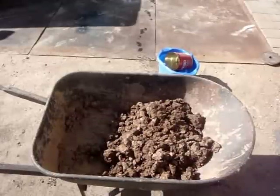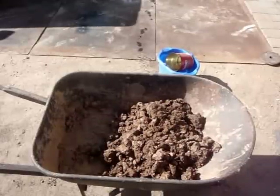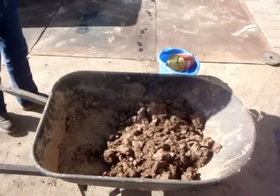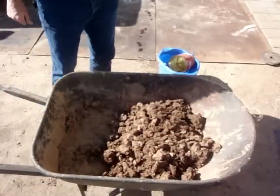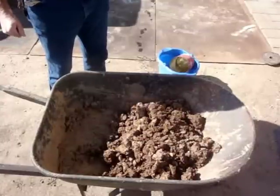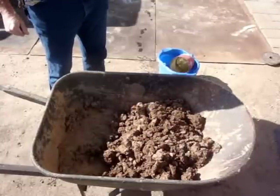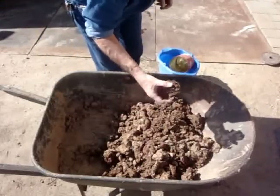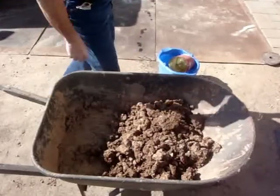We're going to play in the mud today. This is a wheelbarrow with a dozen scoops of ET mud, come off my truck after the last playing date. This is a very thick, sticky clay.